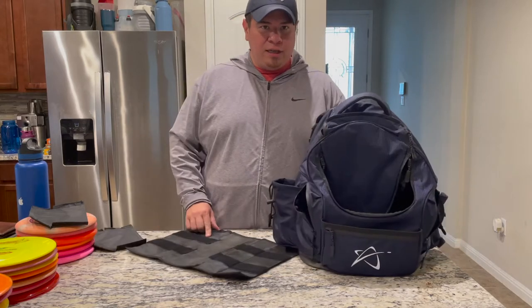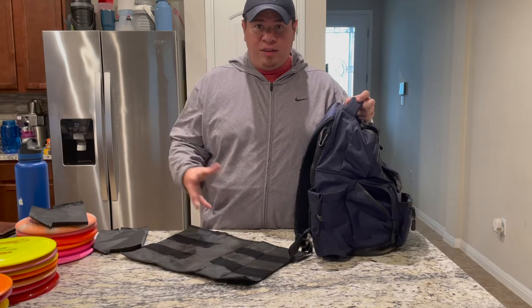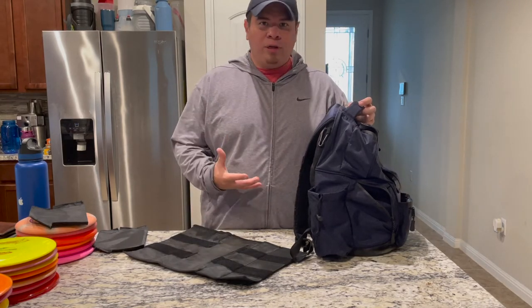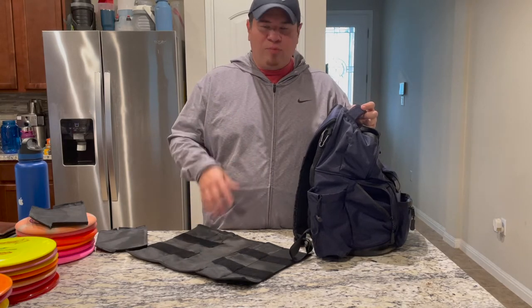First off, this is the empty bag. I'm gonna fill it up, put it back together, and then kind of talk about what I like and don't like. I think having a full bag will give you the best indicator of whether this is the right bag for you and the pros and cons.